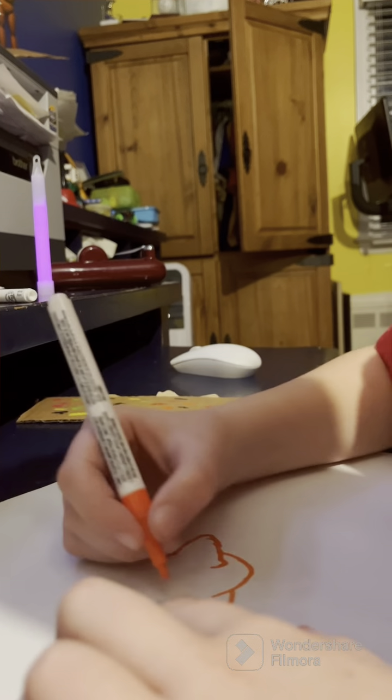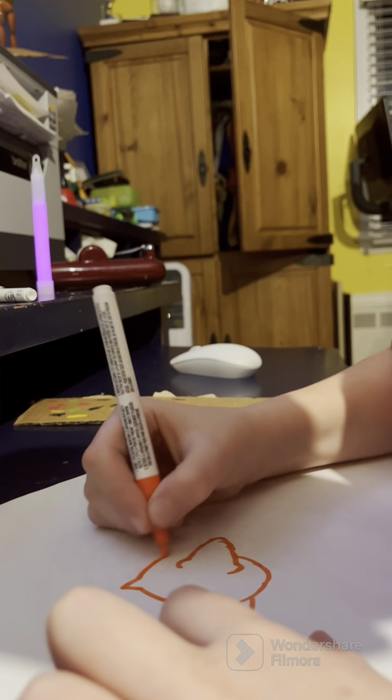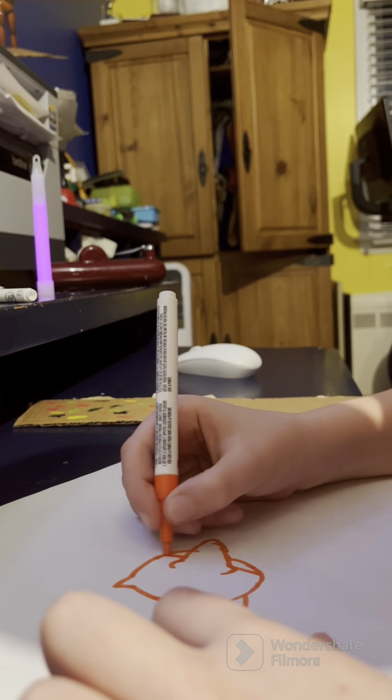Doesn't he have little ears? And he has piercings too.